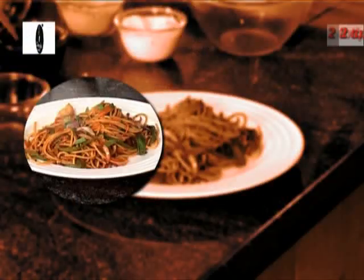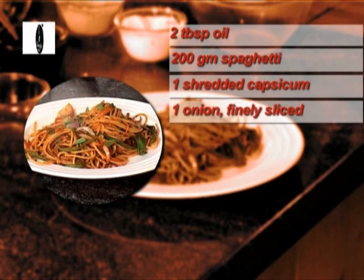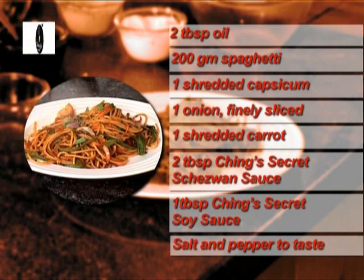Let's have some pasta for Nashta. And to know more, tune in to Ching's Secret — the real way to tasty instant Chinese. Recipe: two tablespoons oil, 200 grams spaghetti, one shredded capsicum, one onion finely sliced, one shredded carrot, two tablespoons Ching's Secret Schezwan sauce, one tablespoon Ching's Secret soy sauce, salt and pepper to taste.